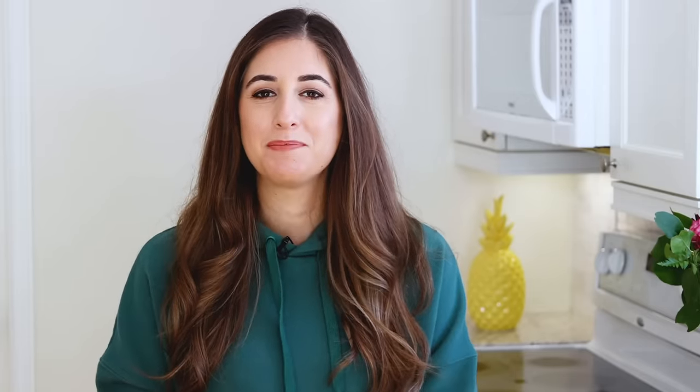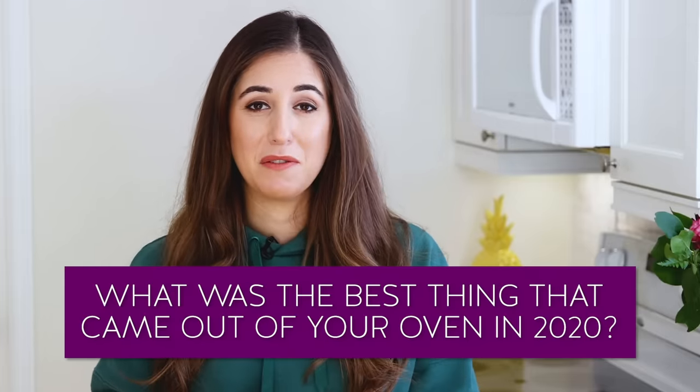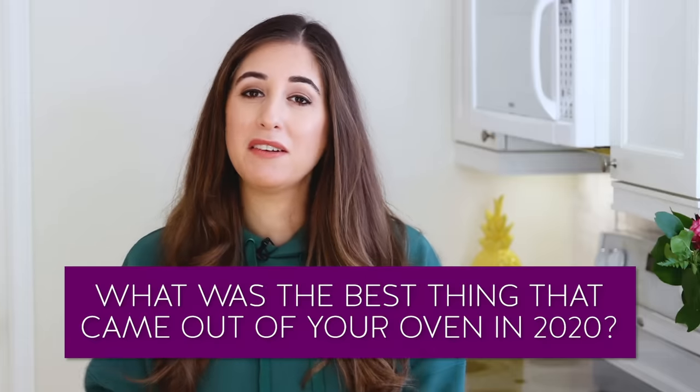And that brings me to this week's comment question, which is: what is the best thing to come out of your oven this year? For me, my oven kind of died in April so I haven't been using it that much, but prior to that, the best thing that came out of the oven was a shepherd's pie I made for Easter dinner — it was fabulous. So let me know what you made that was amazing in the comments below.